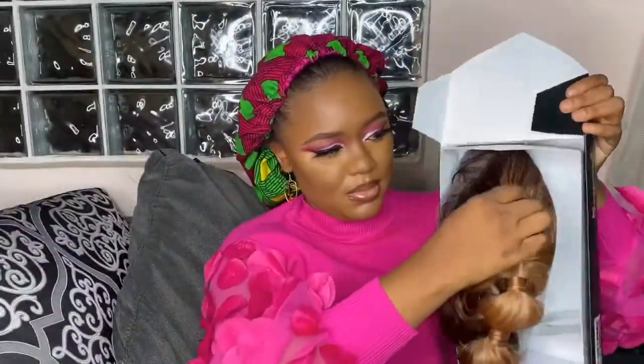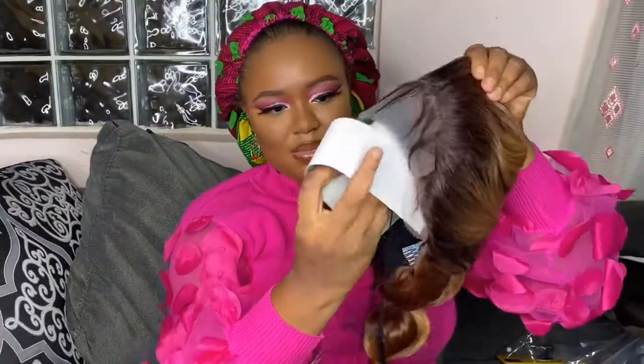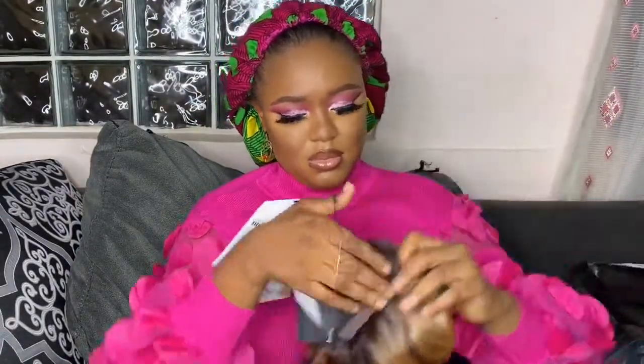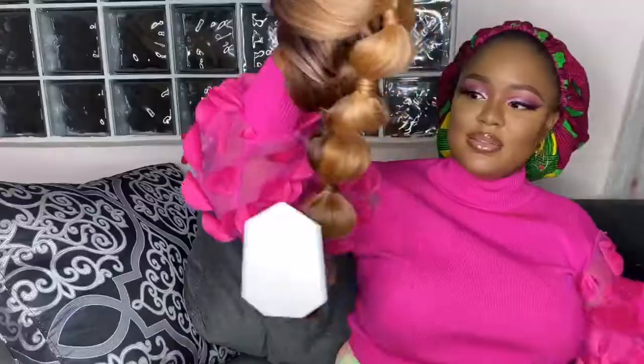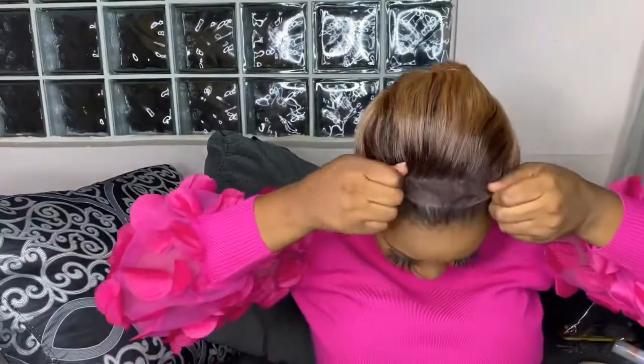So guys, I'm just unboxing it — sorry for my ugly voice up close. I'm removing the protective net that comes with it. I really love how the hair is packaged and the baby hair is left defined. It has this Cinderella look, which is what's trending now. The baby hair is a bit too long, so I'm obviously going to have to trim that once I fix it on my hair.